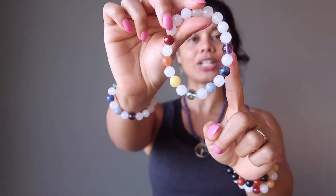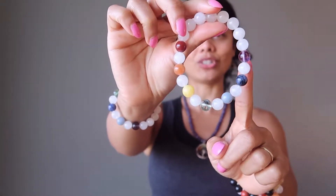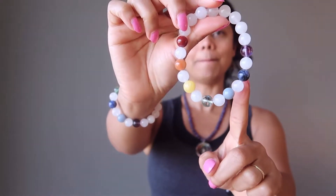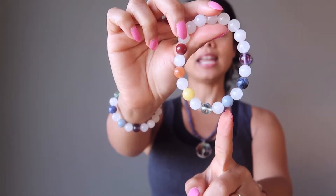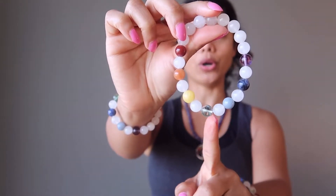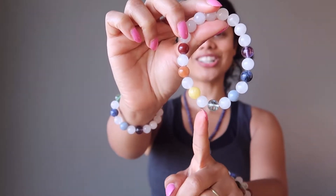The first one is a translucent purple fluorite for the crown chakra, a dark blue sodalite for the third eye chakra, a light blue angelite for the throat, and a translucent green fluorite for the heart chakra.